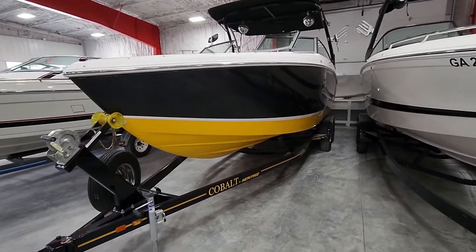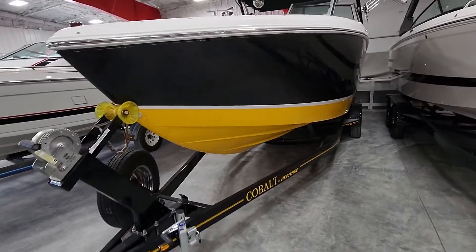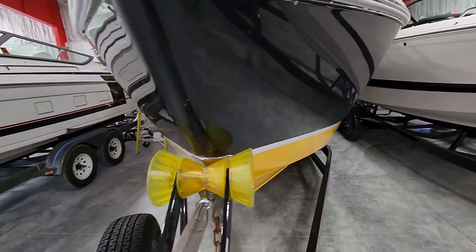Hey, it's Jake over at Heartland Marine. I'm going to do a quick walk-around video on this R5, kind of point out any little flaws, anything I see, and let you know exactly what you're looking at.